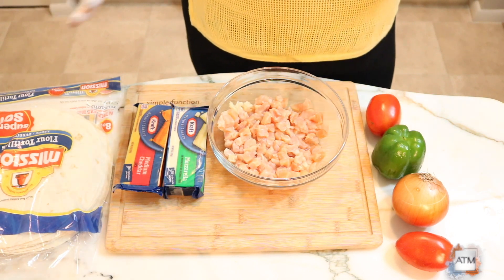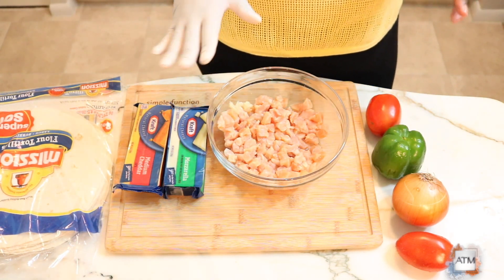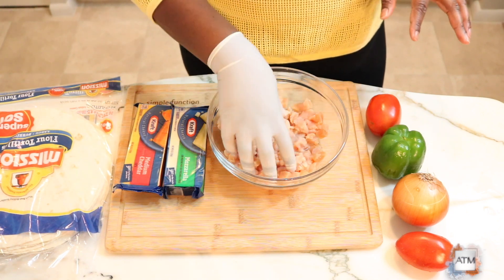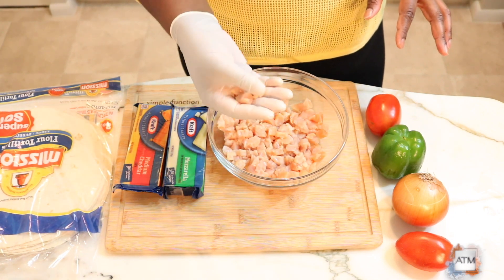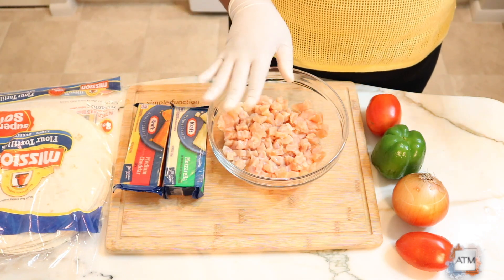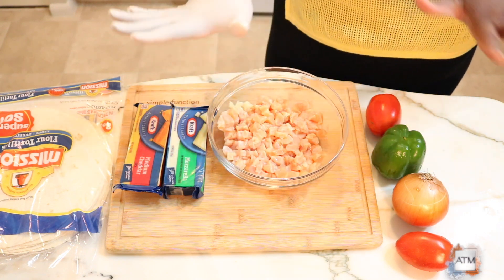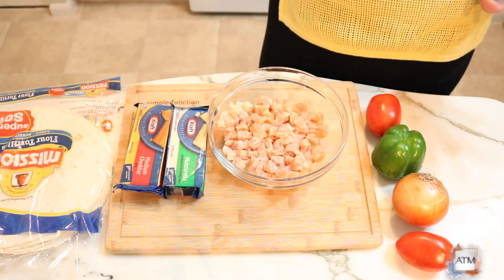Quesadillas are really simple to make and I'm not doing a lot of extra stuff. You can put pretty much whatever you want in your quesadilla. I have some chicken that I already cubed into really small pieces, and after showing you the ingredients I'm just gonna add my seasoning and then everything is gonna go in the pot.